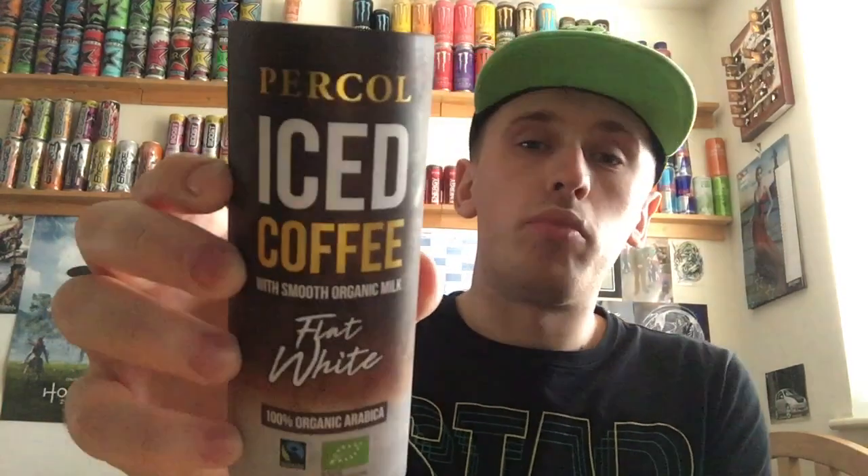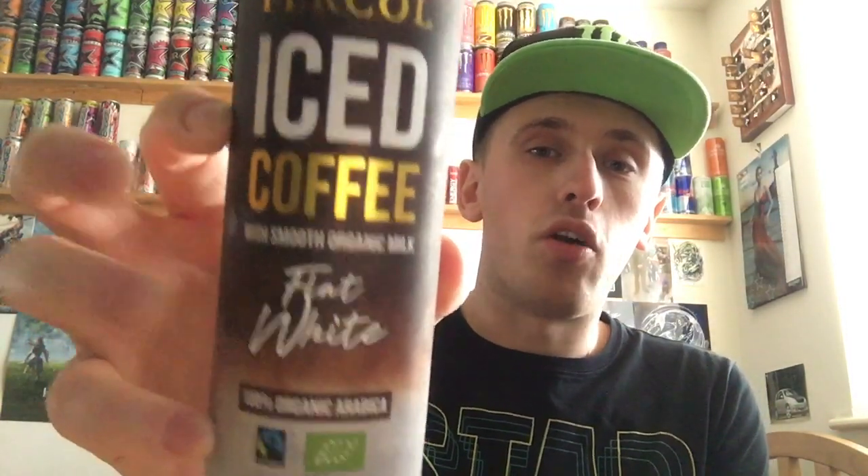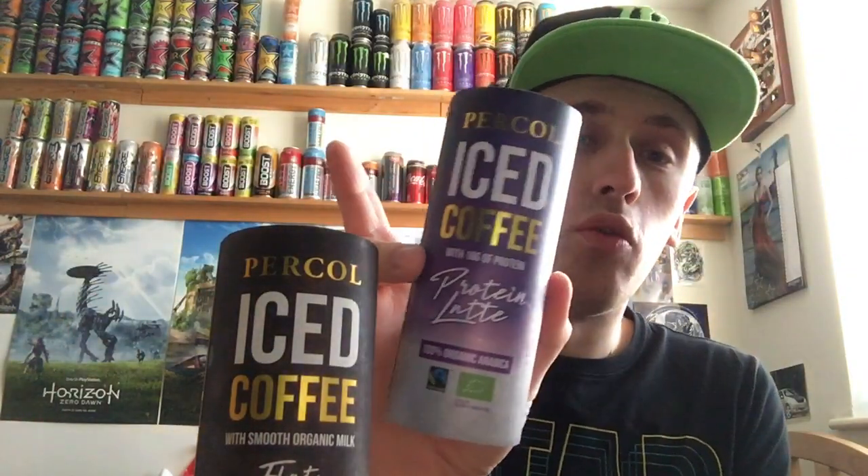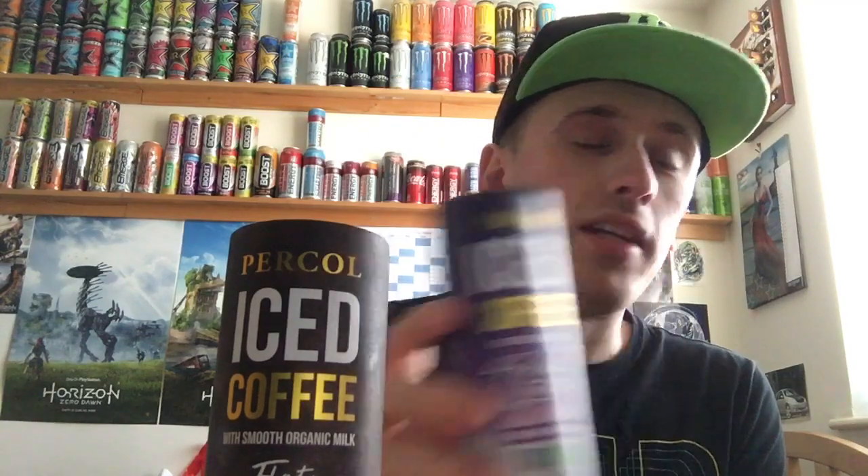Hey, what is going on? It's Mr. Lyman HD here, welcome to another drinks review. Today we are reviewing Percol iced coffee, and this one is going to be on the flat white. Before I start, I've just reviewed Percol's iced coffee protein latte — the link to that will be in the description below.